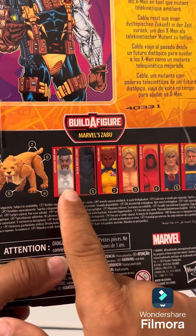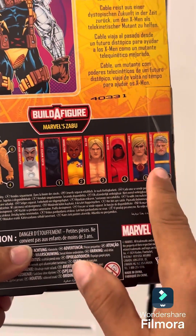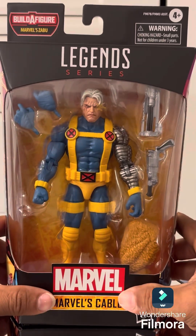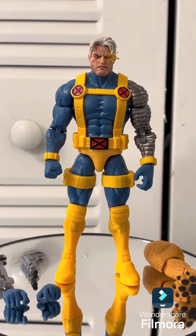This is my first figure, so I have one piece of the build which is his leg. Let's go ahead and take him out and see how he looks outside the box. As you can see, here's Cable outside his box.